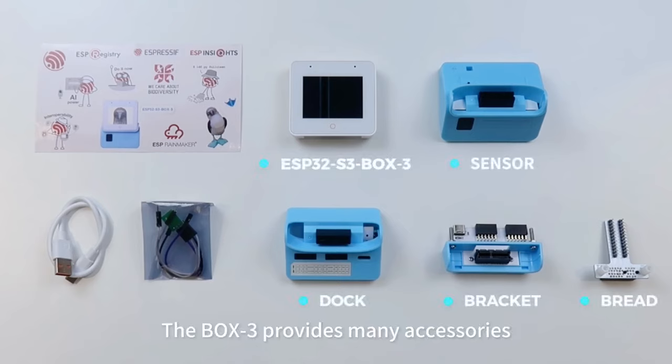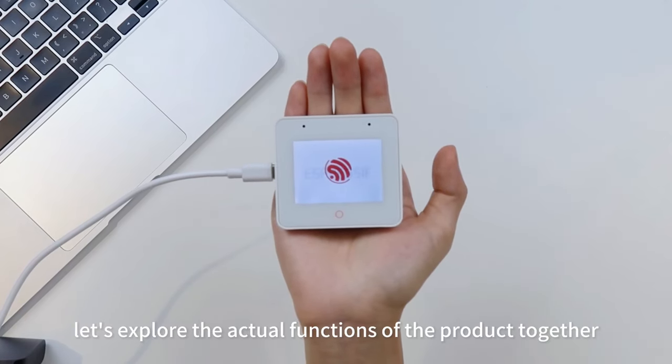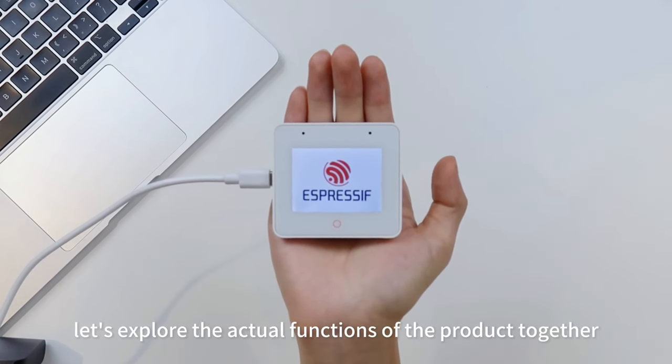The Box3 provides many accessories, meaning it can bring more flexibility and diversity to developers. Next, let's explore the actual functions of the product together.